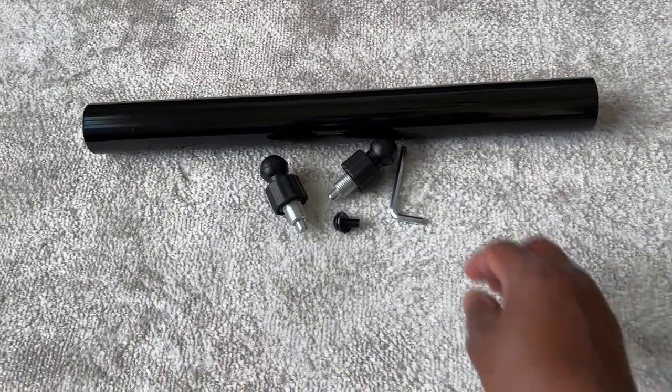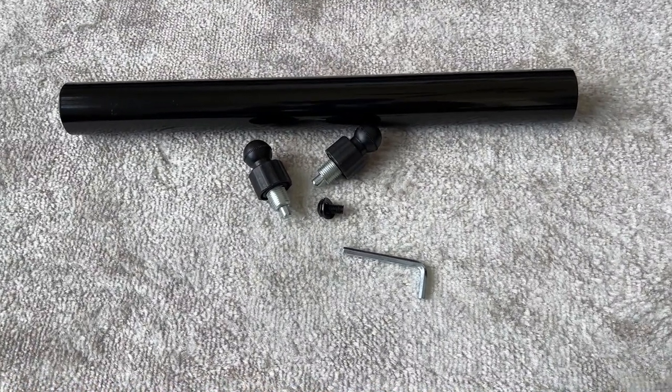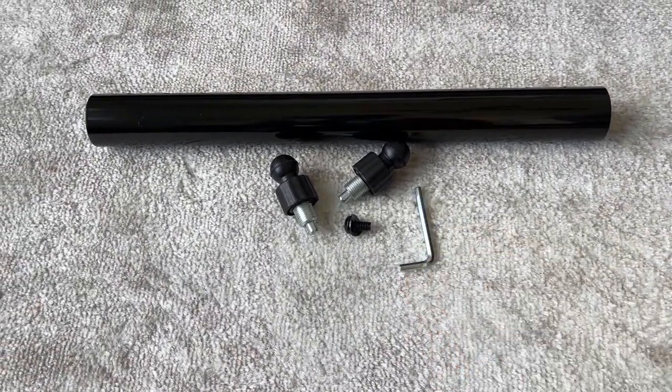I am really enjoying my Relife Dip Station. It comes with everything you need to assemble it, and I tend not to use the bar connector.